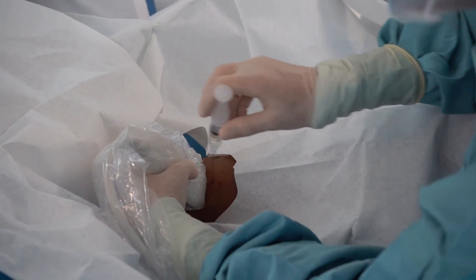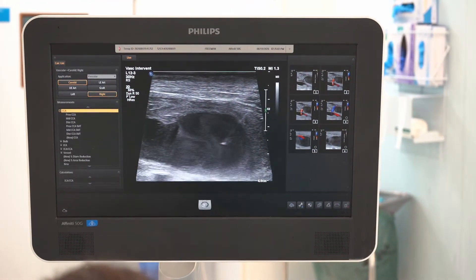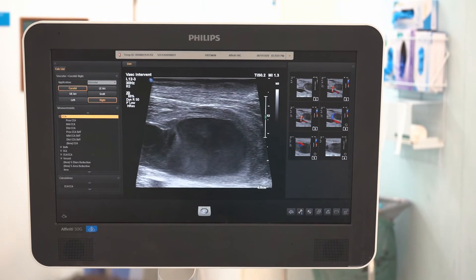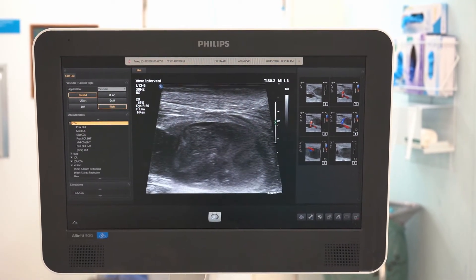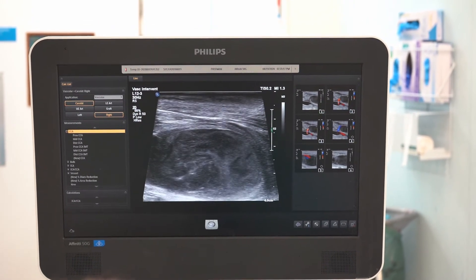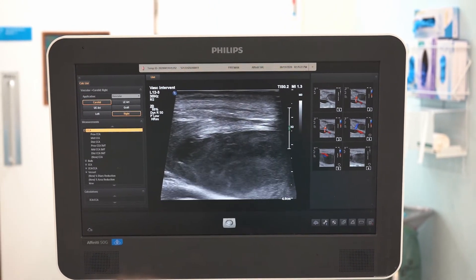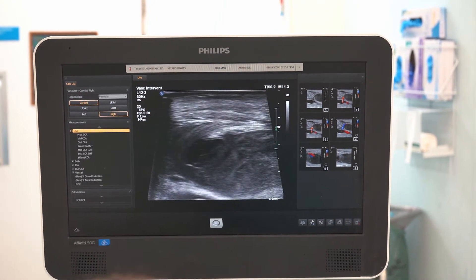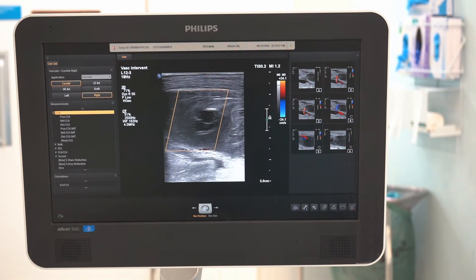Very straightforward procedure under ultrasound guidance, and the needle is so fine you rarely need local anaesthetic. You can see the needle longitudinally within the pseudoaneurysm — we're injecting just a small amount of thrombin and you can see immediately you get thrombosis within the pseudoaneurysm with no flow whatsoever. With Doppler on, the aneurysm is completely occluded, and looking to the deep side of the ultrasound image you can see there's still good pulsatile flow in the brachial artery. The patient had no untoward sequelae from this.